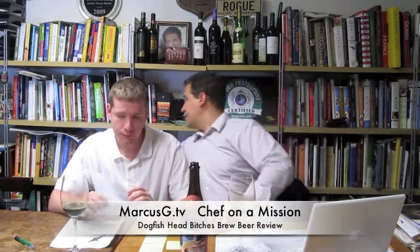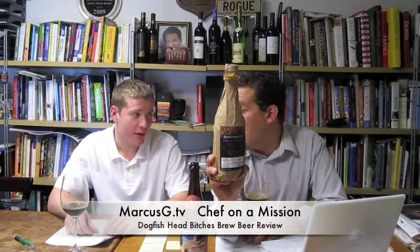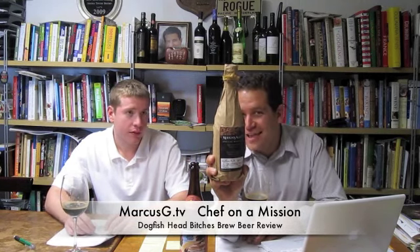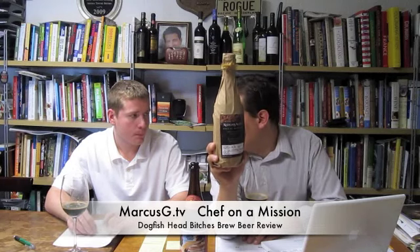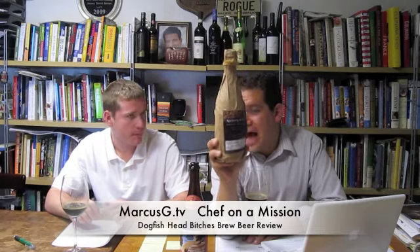I was at Keegan today. I stopped in and saw Tommy Keegan. The brewery wasn't open, so I went in the back door. He was up at the bar carrying on business. And I got bottle number 12 of 27 — Tommy hooked me up. Mother's Milk aged in rye whiskey barrels.